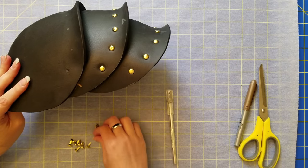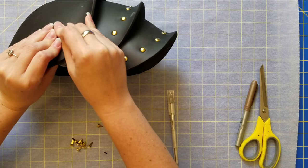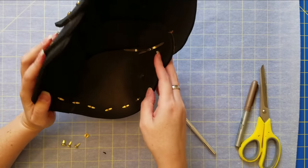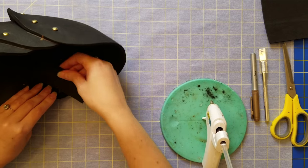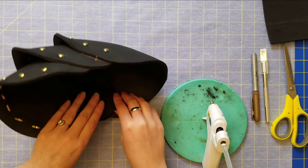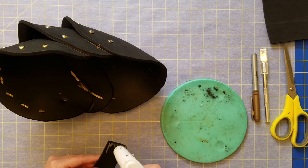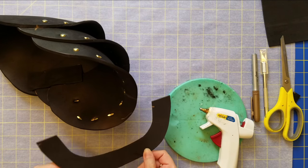For the thicker parts I use longer brads. In order for those to stay in place, I want to create a little more structure and stability on the piece, so I'm using small shapes cut out of two millimeter foam.